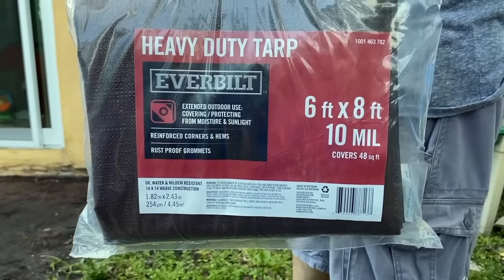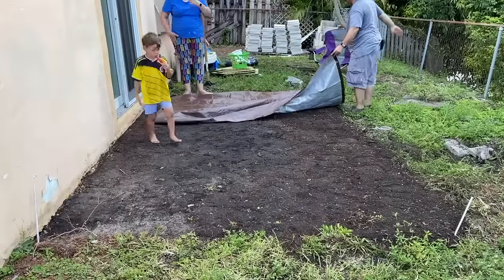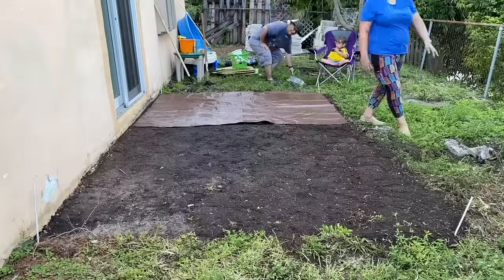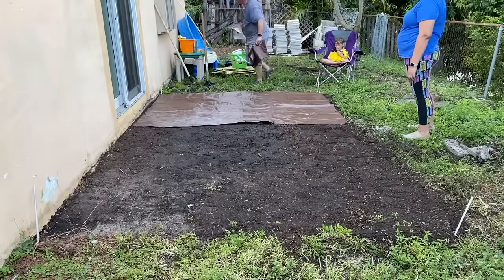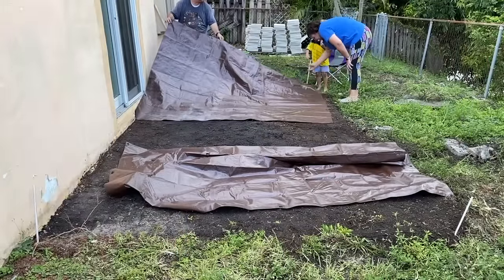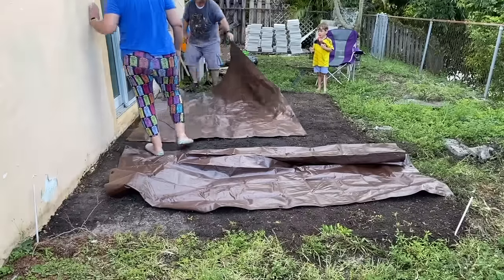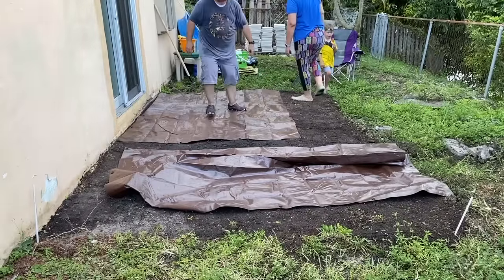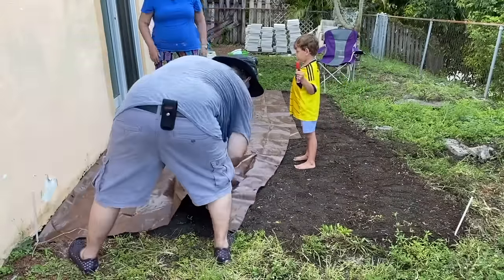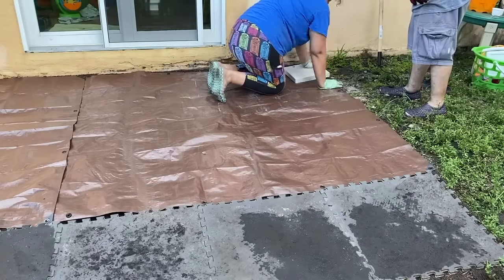Next we got some heavy-duty tarps to create a weed barrier so that we didn't get any weeds coming up between the stones. This was actually the first yard we ever had — we had always lived in apartments before — so this was totally a new experience for us. I would not suggest you use weed fabric; we actually tried that later in the front of the house. We found that cardboard actually worked the best at keeping weeds at bay. The tarps also kept the weeds away — we never had any weeds come up between the patio stones.